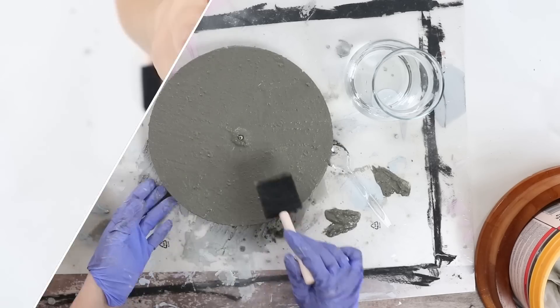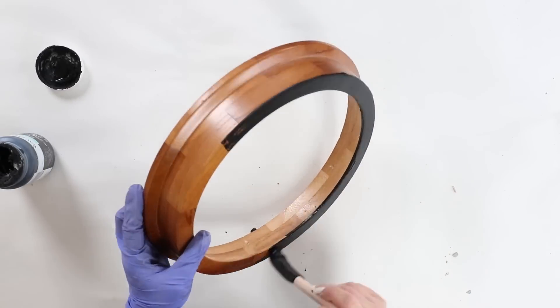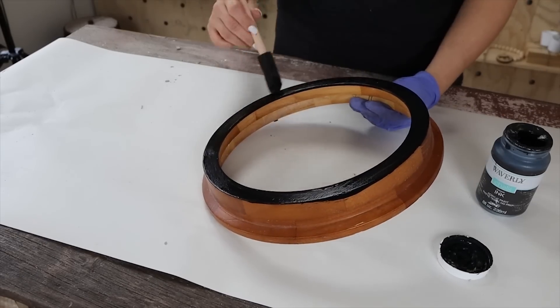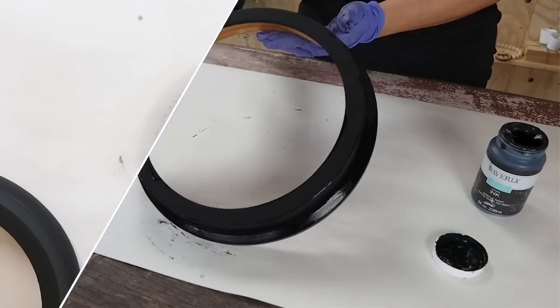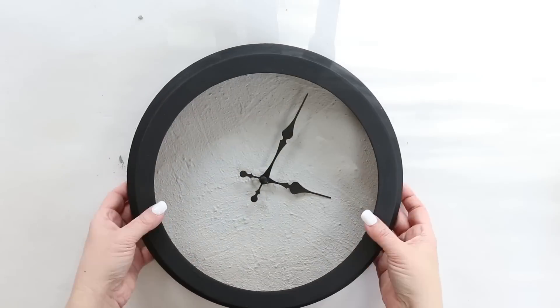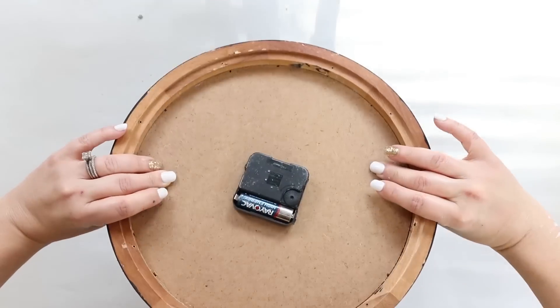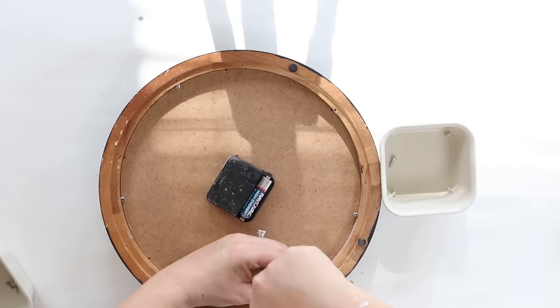With the outer portion of my clock, I'm going to paint it with two coats of Ink by Waverly. Once the concrete had a chance to dry, I'm going to add the clock hands back on. Then I will put the outer portion on as well and screw that back in place. And here's a look at how this clock turned out.